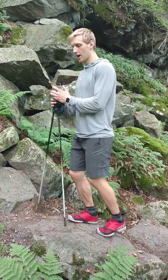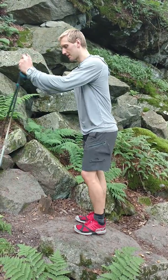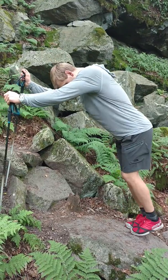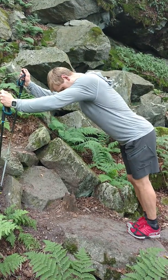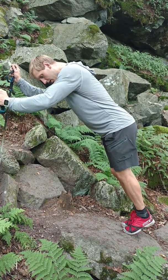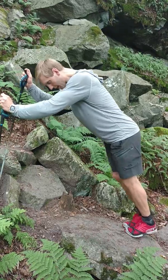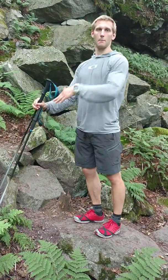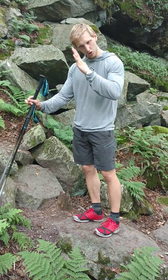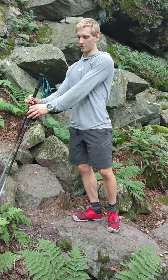The third and final exercise focuses on the plantar fascia at the bottom of the foot. To do this, you're going to need something supporting out in front of you. Again, a downward facing slope — you're going to face uphill and curl up onto your toes. It's a little hard to see through the shoes, but essentially I'm coming down, letting my toes bend backwards, and then pushing through my toes to curl them forward. You should feel this working under the bottom of your foot.